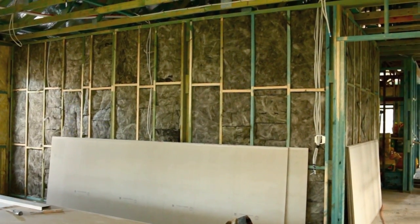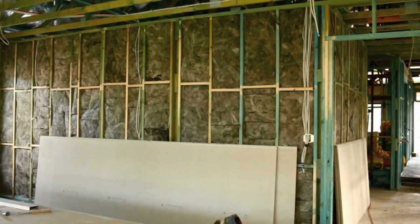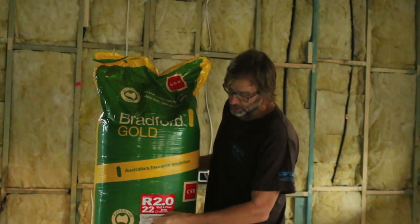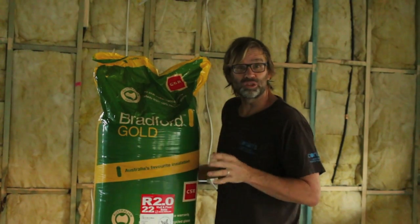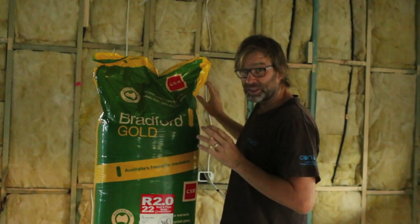Sound Screen is a product that Bradford makes and it's a soundproofing bat. For the outside walls we're using Bradford Gold 2.0 bats. And like I said, we're using those externally, but also internally — most builders only insulate the external walls.